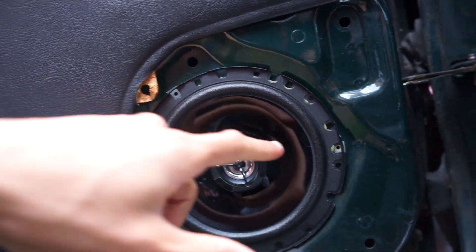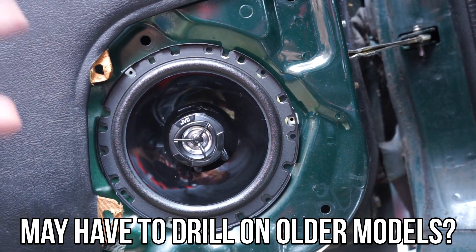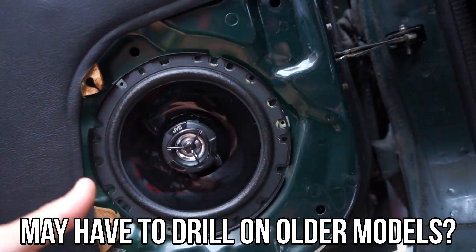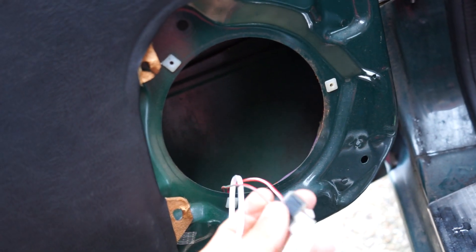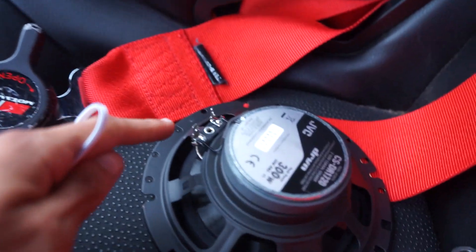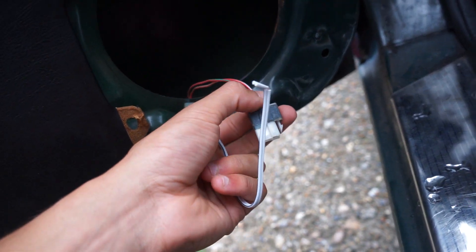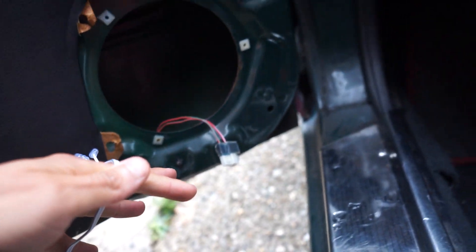Look — there, there, and there — it fits absolutely perfectly. People have genuinely told me they had to drill in order to fit this speaker, but there are the holes and it fits perfectly. Now that I've test fitted the speaker, I need to wire it up. The positive is the red and green wire and the negative is the red and white, and I need to attach those to the positive and negative on this speaker.